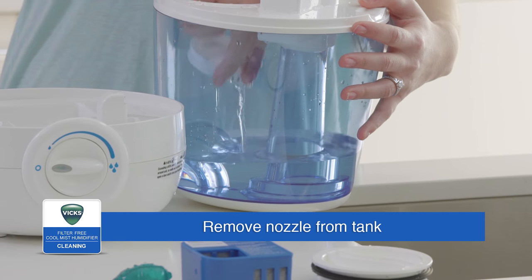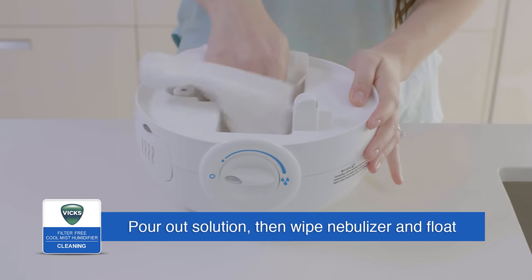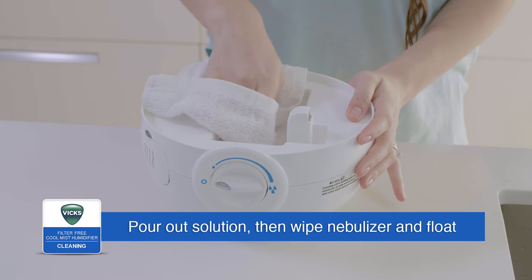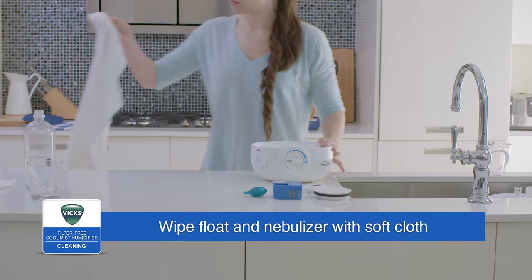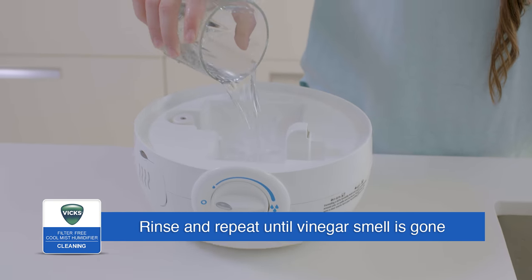After soaking, remove the nozzle from the tank. Pour the solution out from the tank and reservoir, then wipe the nebulizer, float, and reservoir with a soft cloth. Rinse the tank, reservoir, and nozzle with water, then empty and repeat until the smell of vinegar is gone.